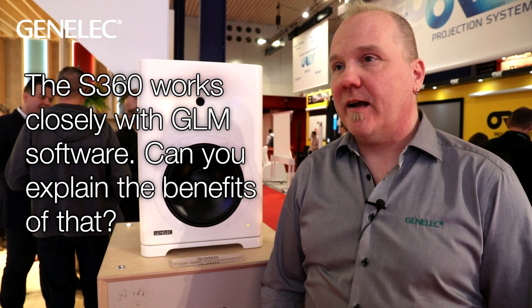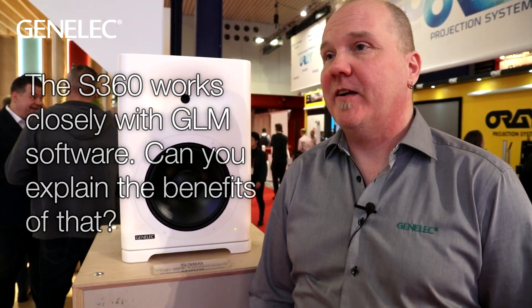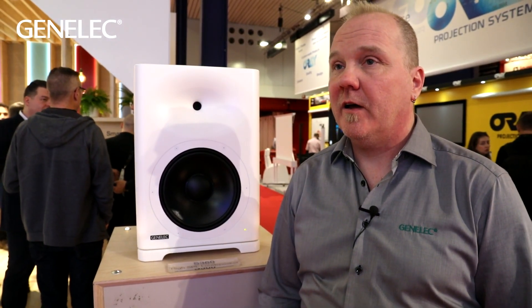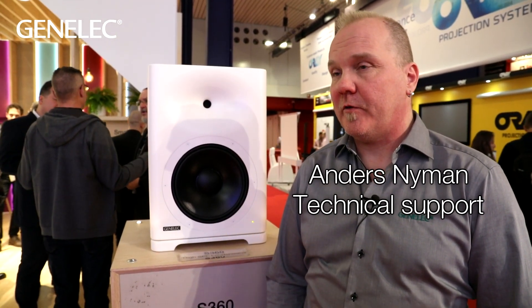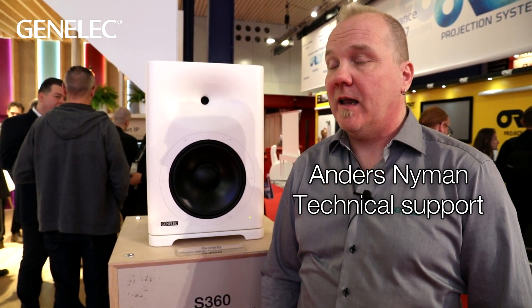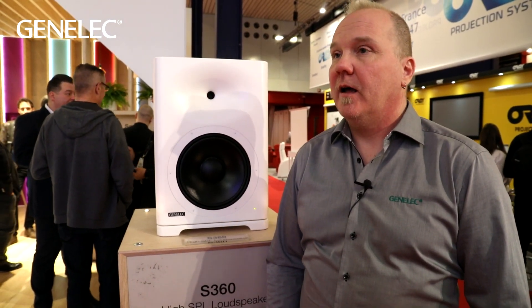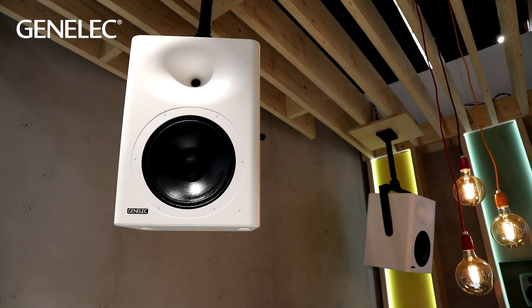GLM stands for General Loudspeaker Management, and it means we can calibrate the speaker into the room. We have a DSP-based calibration system with the goal of achieving as flat a frequency response as possible, aligning levels so all speakers play at the same level in the listening space, and we can also correct the time of flight.